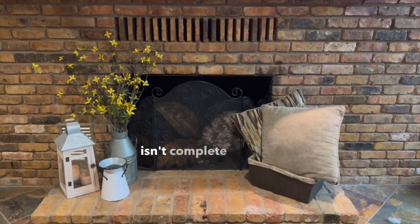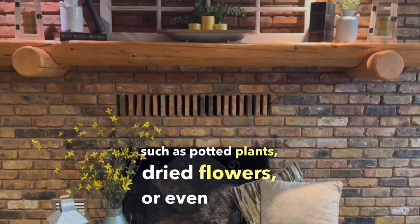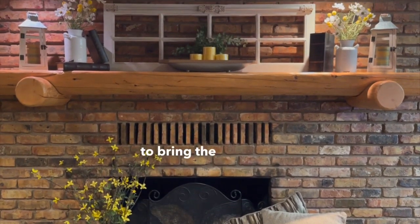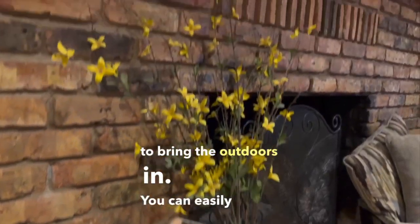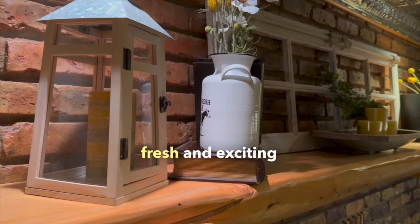A rustic mantle isn't complete without a touch of nature. Incorporate elements such as potted plants, dried flowers, or even a piece of driftwood to bring the outdoors in. You can easily switch these out seasonally, keeping your mantle decor fresh and exciting all year round.